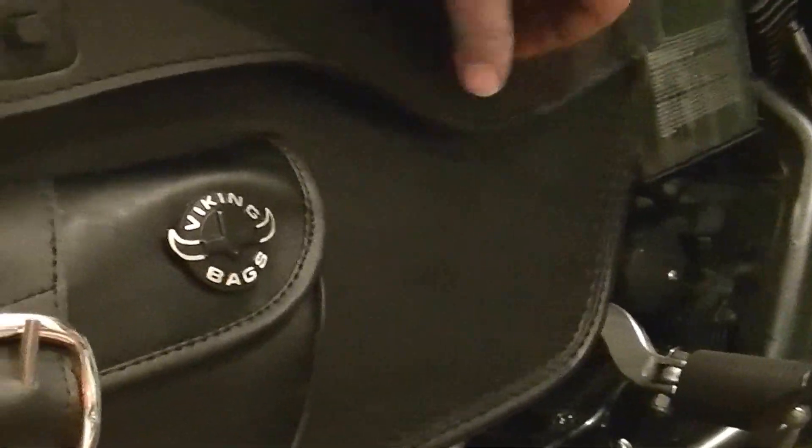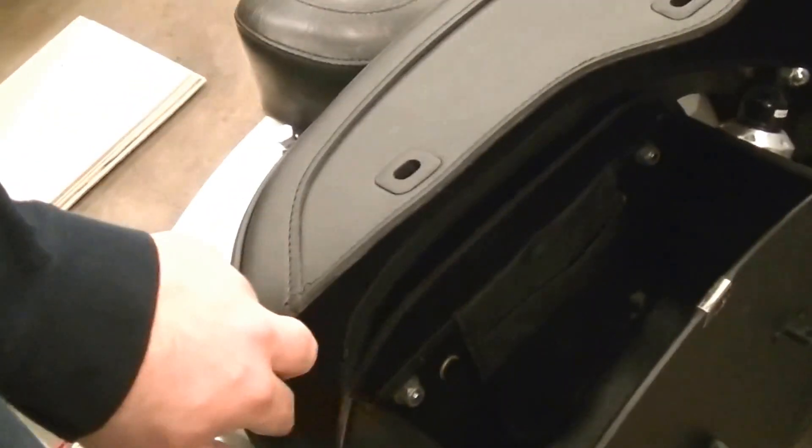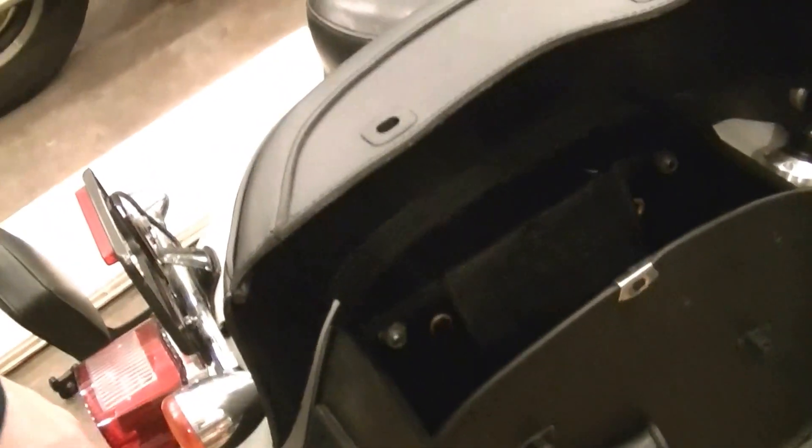As we mentioned earlier, you've got the little snap buckles there. We're already going to say Viking Bags, the Velcro here is getting old already. The Velcro is definitely already getting old. I feel like the Velcro alone would have been one way, and the buckles alone would have been another. If the whole point of the Velcro is to keep it from flapping around when you're riding, it could be like half that thickness.